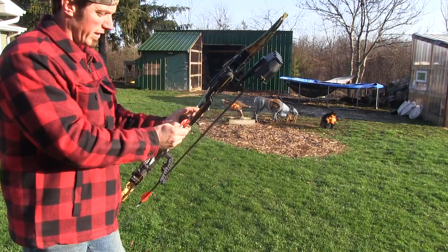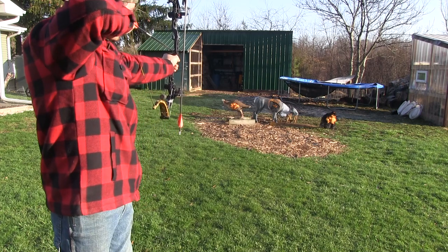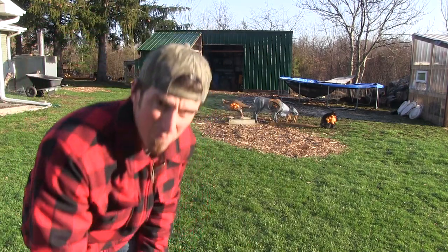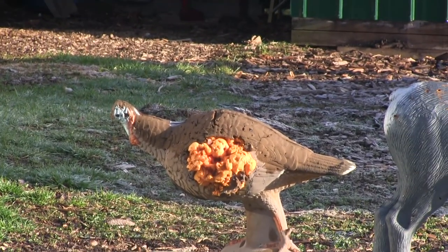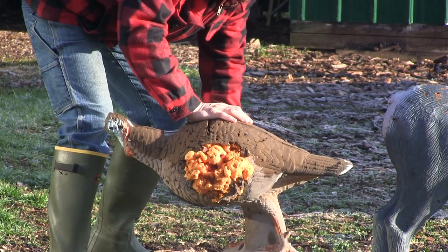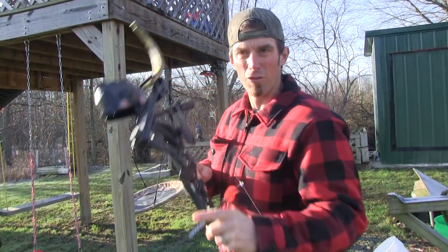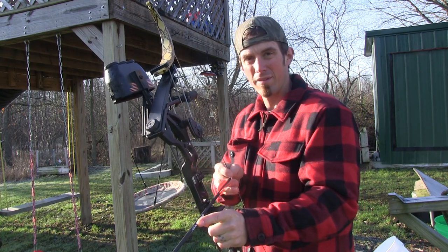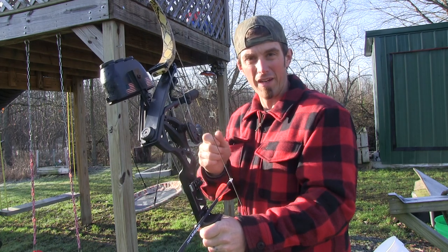It went dead center right through the turkey. Let's shoot that turkey again. All right, I'm gonna try another little view here to see if it might help you. There's no secrets in any of this — it's just repetition, finding your own style.